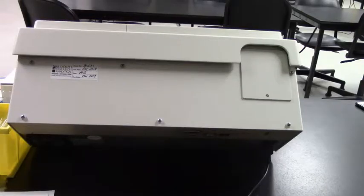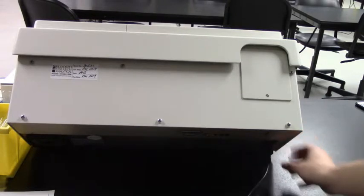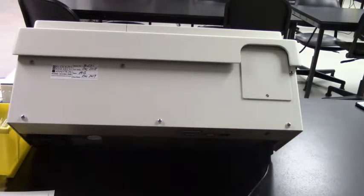Polarimeter. If you are the first to use the polarimeter, turn it on and make sure that it warms up for at least 10 minutes before using it.